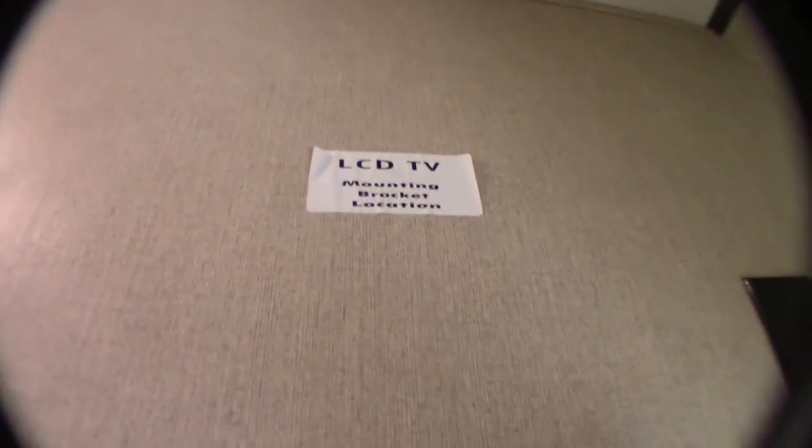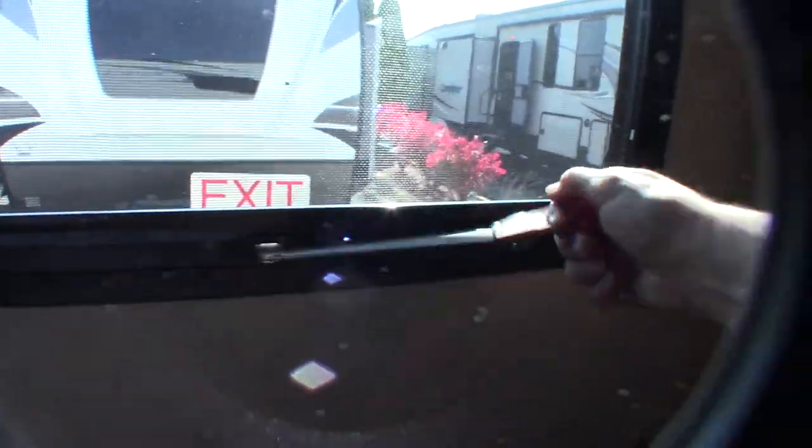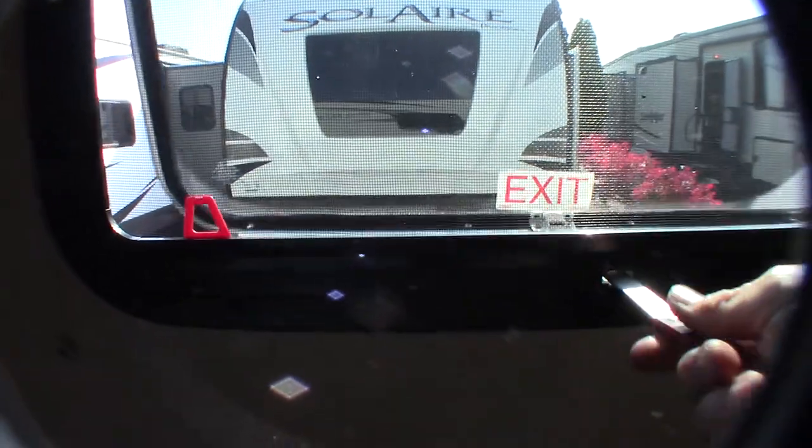Here we have the bedroom. There's a mounting backer plate right here, so you can hang a TV — you've got antenna and power. This is your escape window. Normally it's like this — you grab hold of it, push it outward all the way through, then grab the red tab on the screen and pull the screen out, and you can get out that way in an emergency. There's also some storage underneath in a footlocker under there.